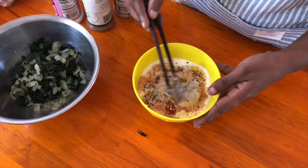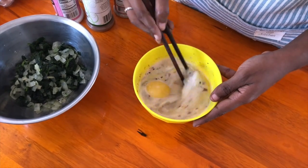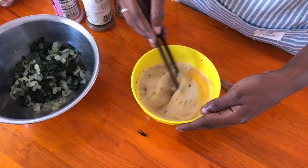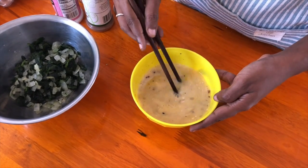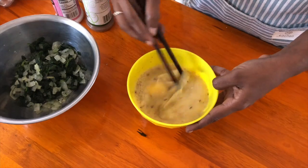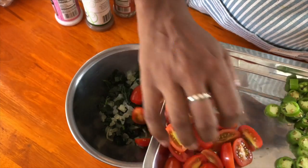Now we're going to whisk the eggs, milk, and spices together very well. We want to create some air because we want it to rise a little bit in the oven. Whisk for around two minutes until all the eggs have incorporated and you see air bubbles.